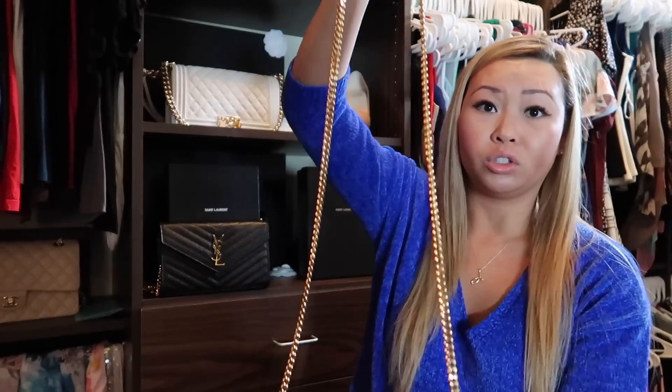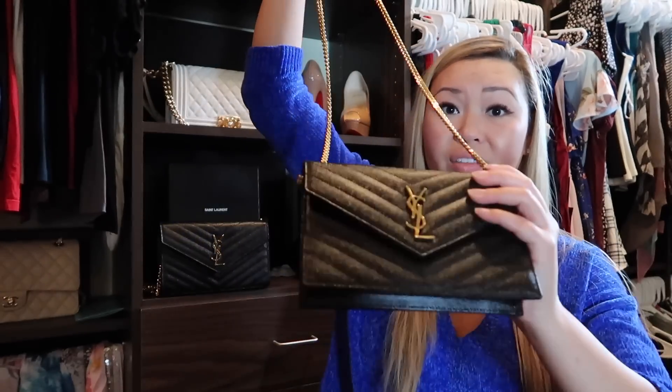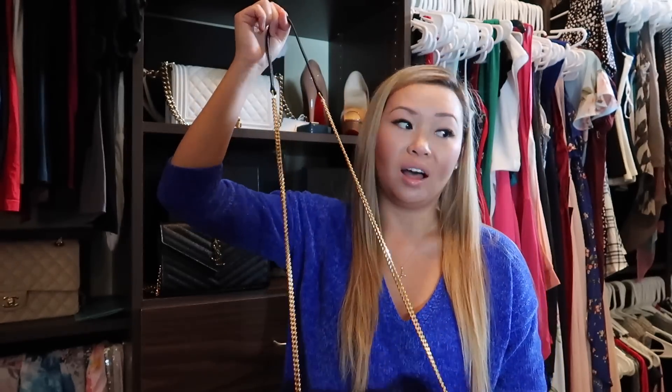It's the exact same bag with the chevron and the pebbled leather, which I got because it doesn't scratch like lambskin or plain leather. But as you can see, it's gold hardware and gold chain, but at the very top it has leather on top of the chain. So that's one of the main differences besides the size of the bag, and I absolutely love this one.